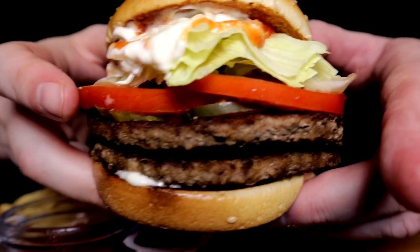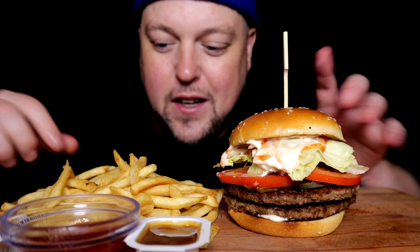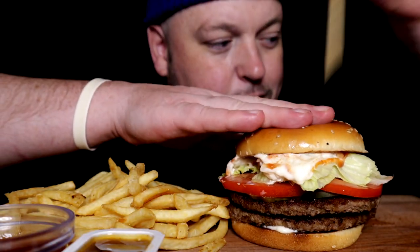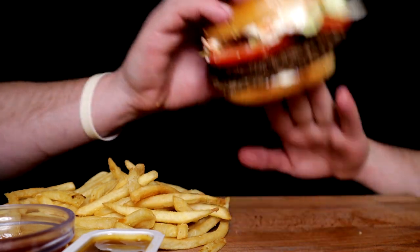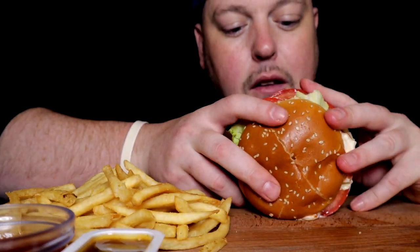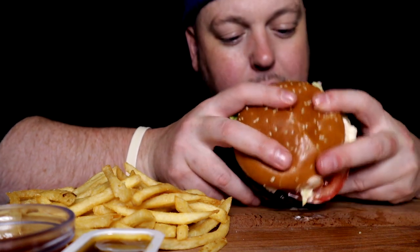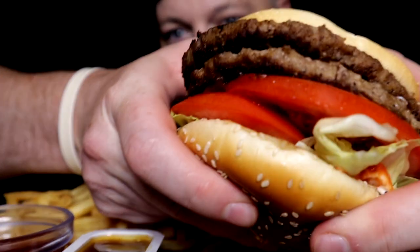And then we have the crown jewel — take it off its stand and bring you in for a real close look: a double quarter pounder, no cheese, dressed like a Whopper. I'm gonna go right into this for a big juicy bite off the tippy top. It's got pickles, onions, ketchup, mayo, lettuce, tomato — oh, can't wait!